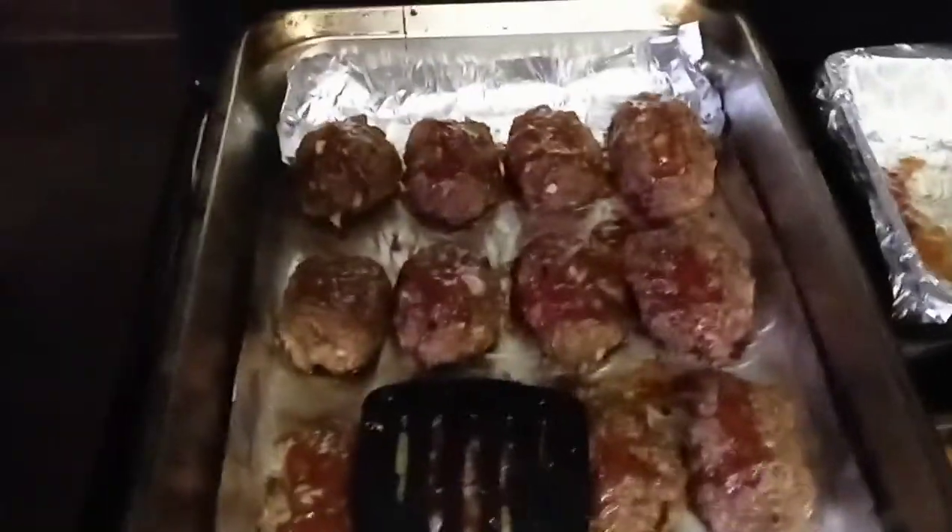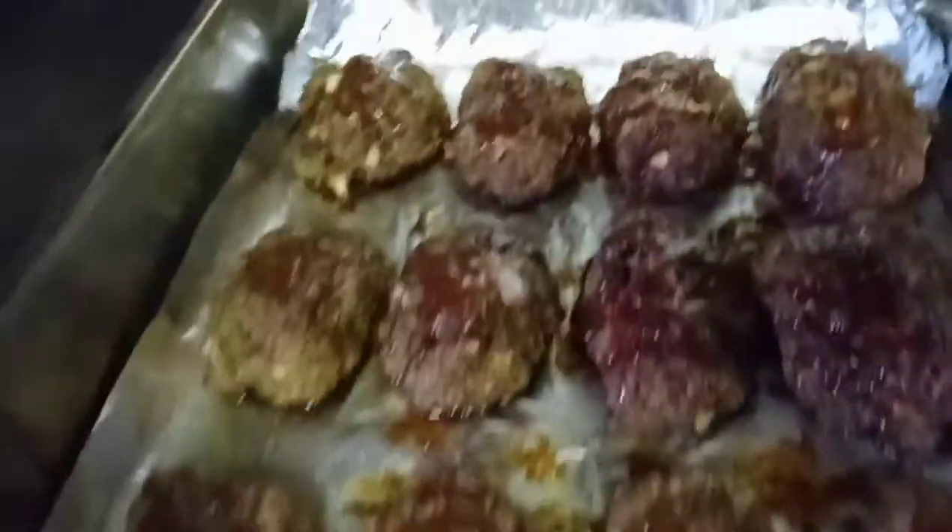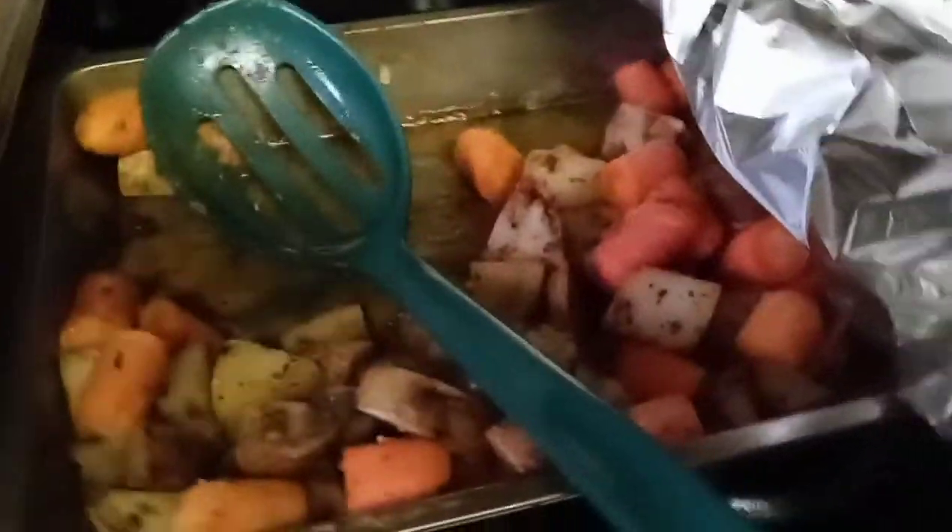All right, YouTube, just wanted to show you the final product. It has the glaze on it, it has a little crisp to it — not too much. And here are the roasted potatoes and the carrots.